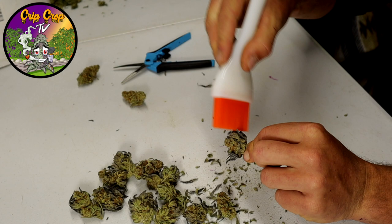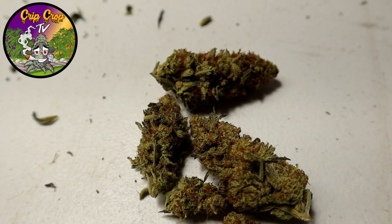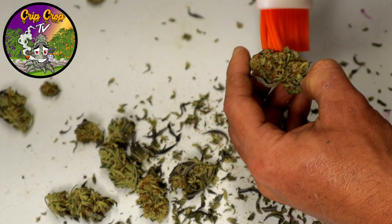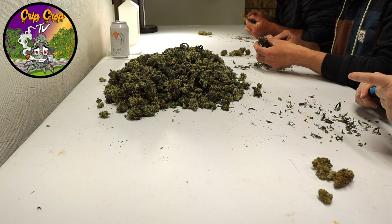I was really impressed with the lack of trichrome loss. I was scared — you'd think brushing would knock off all sorts of trichomes — but it didn't have significant trichrome loss. We never cleaned the brush, and you can see at the end it never got gunked up, which was impressive. All in all, really liked the brush. It would be a great product especially for people who aren't great at trimming with scissors — it would really speed them up.